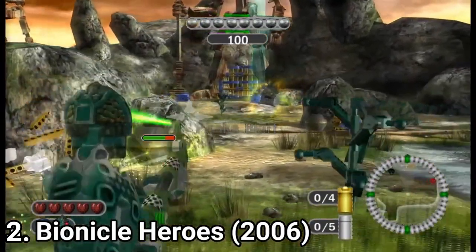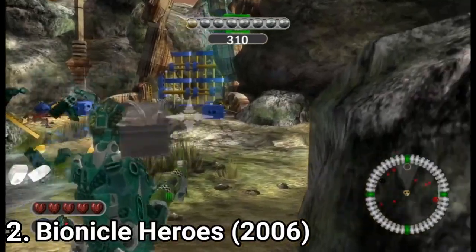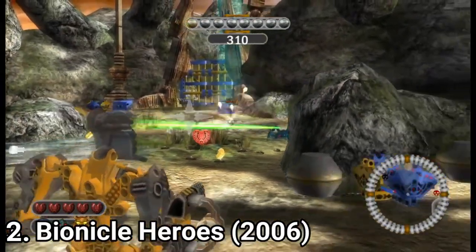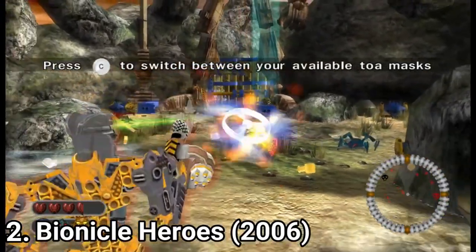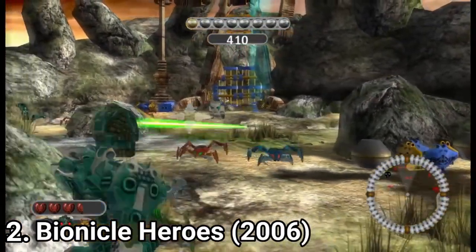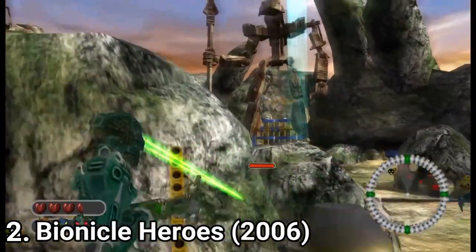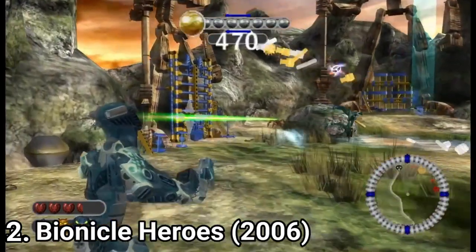You collect LEGO pieces and get into hero mode. The hero mode grants you permanent invincibility till the end of a level, and the game even encourages and drags you to get that hero mode. Which means that even in boss fights you are invincible anyway — you just have to shoot.